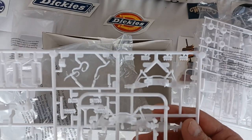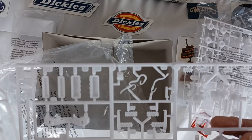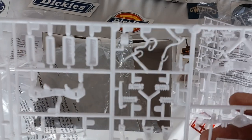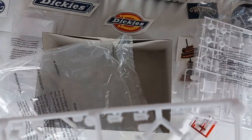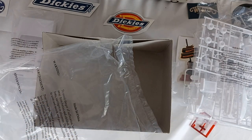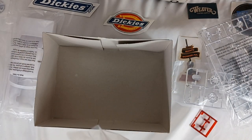Looks like I've got two front ends there — I guess one's probably lower than the other. Some shocks — and although there are no leaf springs visible here, they must be on another piece of plastic. Let's go back to the bag-in-a-bag.